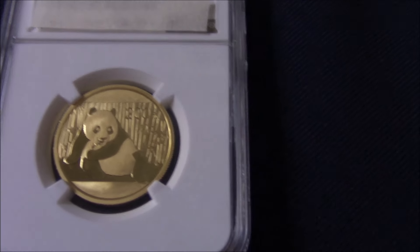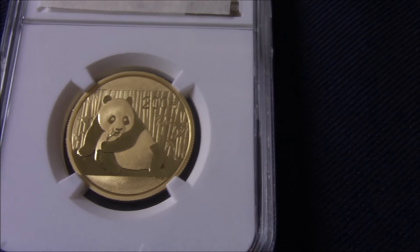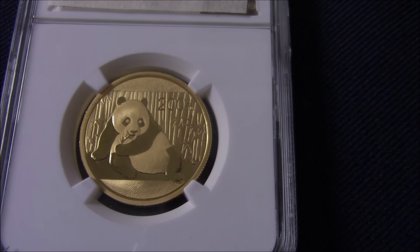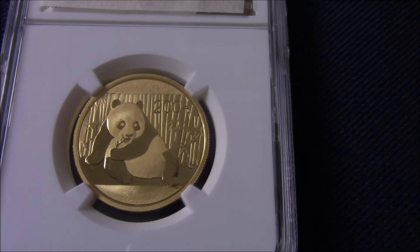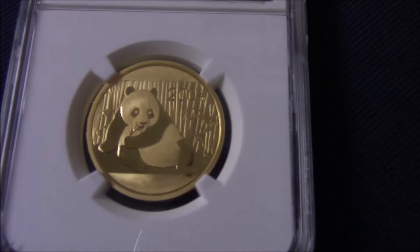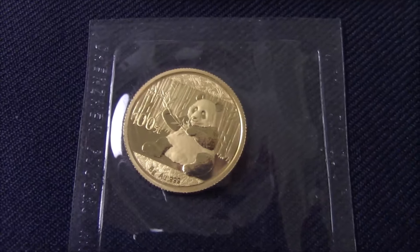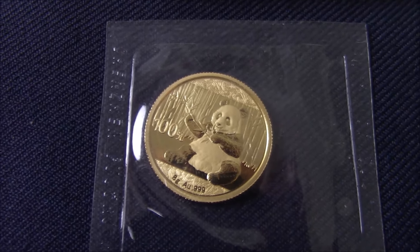Chinese gold. This is the 2015 half ounce Gold Panda. This is a bit of an anomaly, as this is the only year the pandas were struck without purity or weight — and that applied to the silver pandas as well as the gold. As you can see, there's no weight or purity on the coin, but this is a graded one. After that year, they changed to the metric weight system, so there's also an 8 gram 2021 Panda.